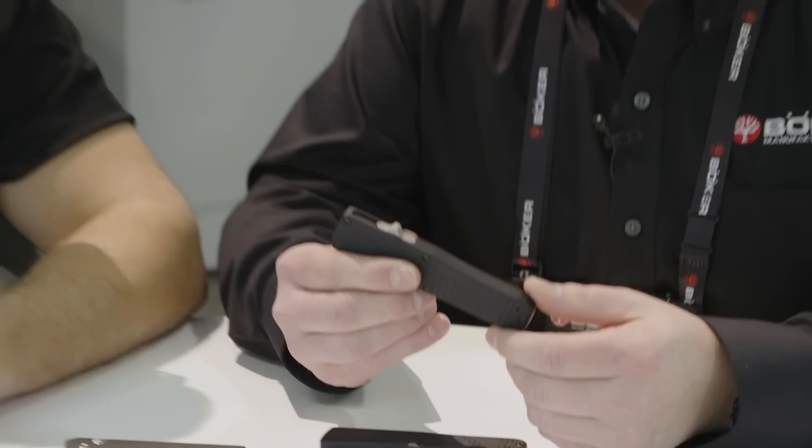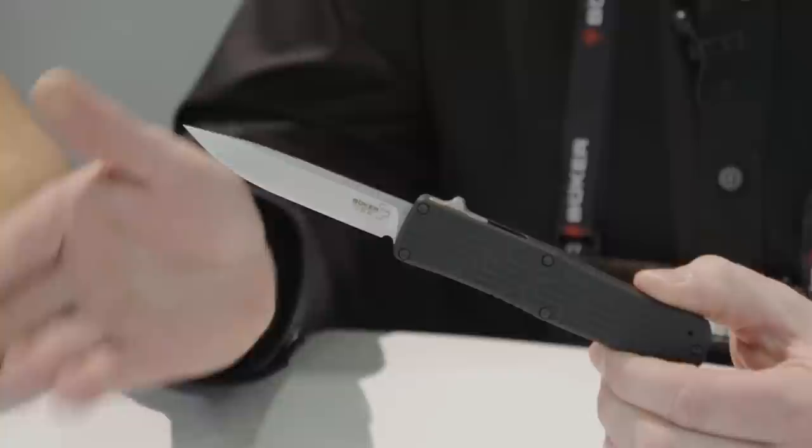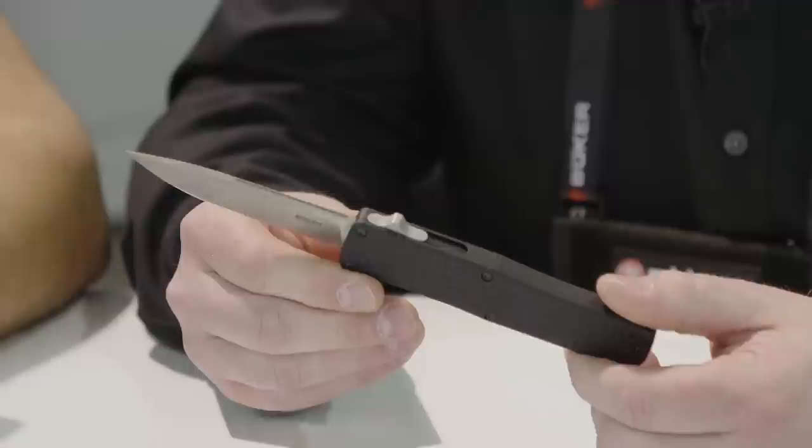We've got some exciting stuff on the table. A couple of new things that we're doing now are the OTF series, working in cooperation with Hogue Knives. This is something brand new for us. It flows a little differently from patterns we're used to with the Quaken series, but it's a good introduction for us to get into the market. Working with Hogue, this is a special design for us with an aggressive inlay pattern to give it a little bit more traction.